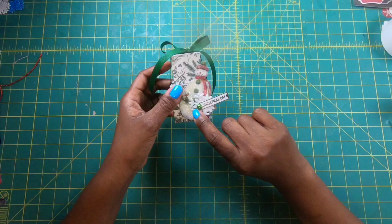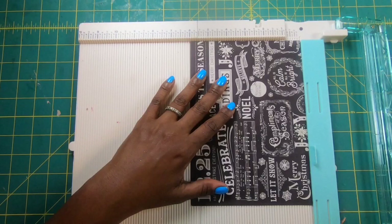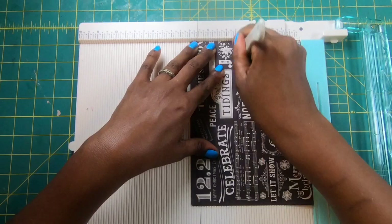We are going to start with the larger box first. We are going to be making a box that measures two by two when finished. The paper size to make this box is eight by six. On the six inch side, we are going to score at one and a half, three and a half, and at five and a half.